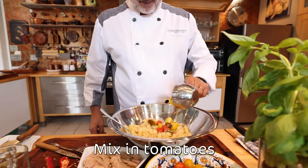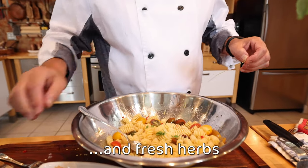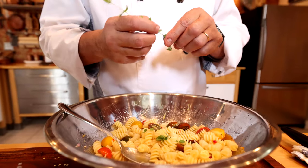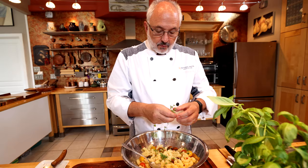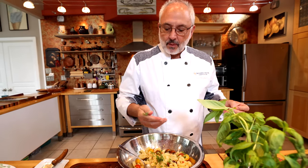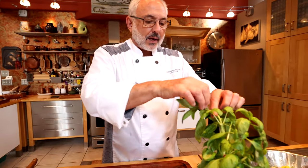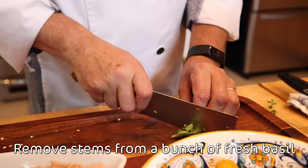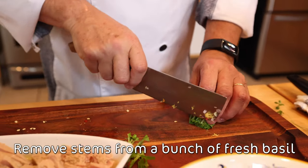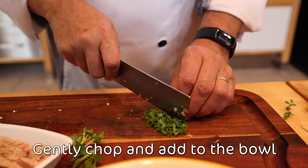I'm going to add the tomatoes. This is the very aromatic marjoram. How much? Well, it's really up to you — it's your taste. These herbs are just going to add aroma and taste delicious, so use as much as you like. For the basil, you need to chop it and discard the stems, then fold it in gently so as to keep the nice color.